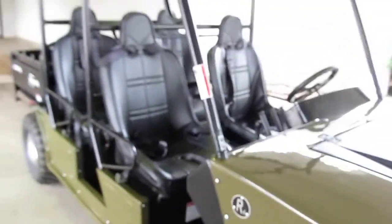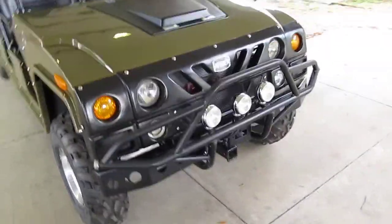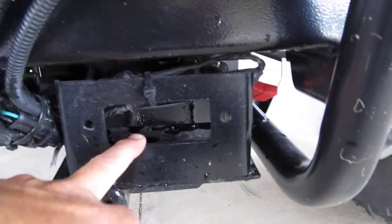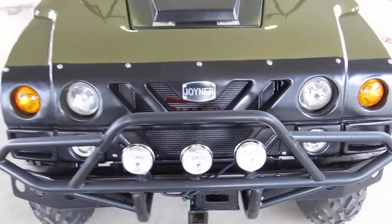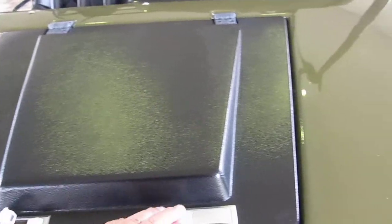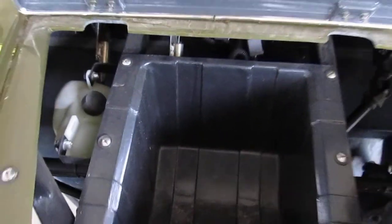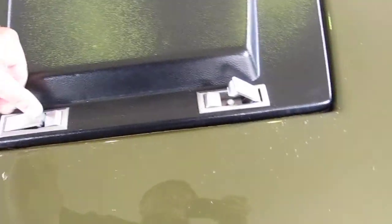This one's finished in army green. You can get them in white, yellow, blue, black, or a black metallic. It comes with the provisions to mount a winch — you can do a receiver winch or you can mount the winch on the winch bracket. It's got a bumper with spotlights and a storage compartment right here where you can put some tools or pack your lunch.